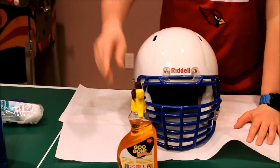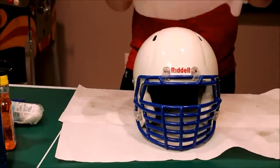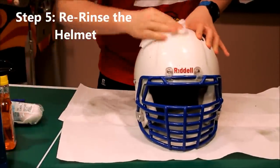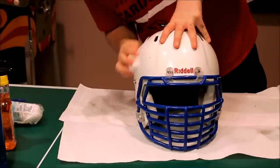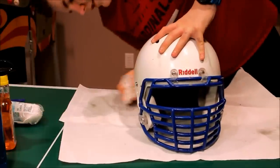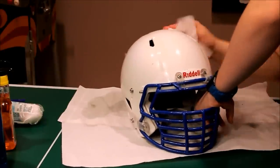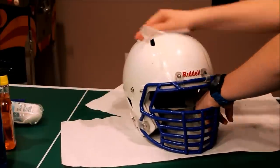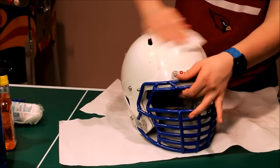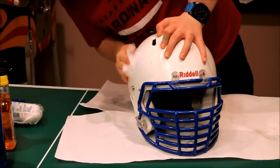I just finished using the Goo Gone and now it's super slippery and greasy on top. Get some paper towel with a little bit of water and re-wipe it down for a final cleaning. Some of the stuff I will never be able to get off just because of hard hits to the head — that kind of stuff. But that Goo Gone, I strongly recommend picking it up. It works wonders on your helmet and really anything else around the house.